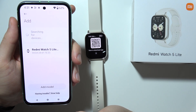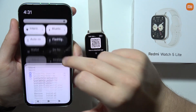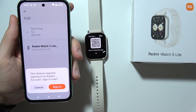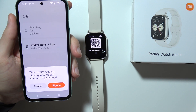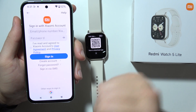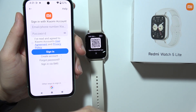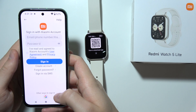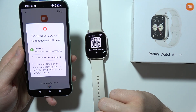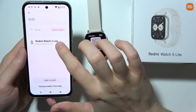Accept the permissions one by one. As you can see, we can find our device on the available devices list. If it is not working, then be sure that you simply turn on Bluetooth on your phone. Select Redmi Watch 5 Lite. As you can see right now, we have to sign in to the Xiaomi account. You can input your Xiaomi account data, create a Xiaomi account, or sign in by using your Google account — and that's what I'm going to do.